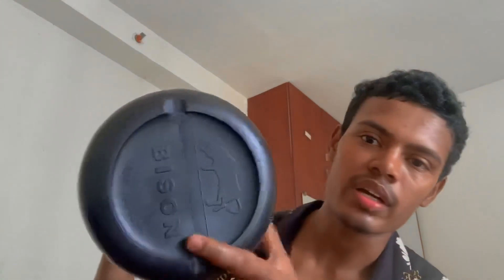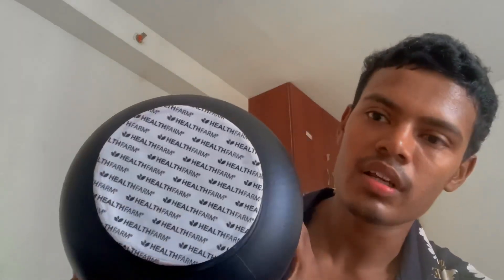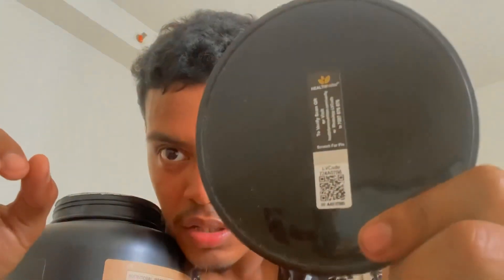Simple packaging. On the bottom it is written by Bison, and on the top you can verify if the protein is original or not — 'Health Farm' is written there. Now let's talk about the inside. As you open the box, there is a seal, and there is a scratch pin and a QR code. Let's open it for the first time.